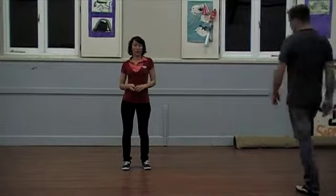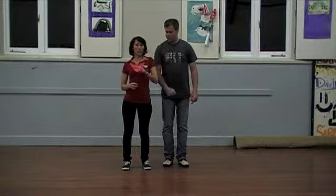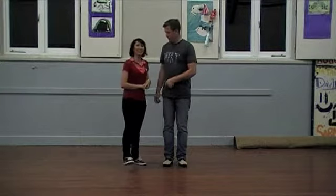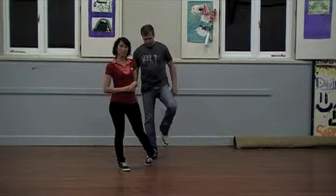Hello, our first class of our level one block, our fourth block I think thus far. Today we started you guys off with some six counts, some six beat basics.